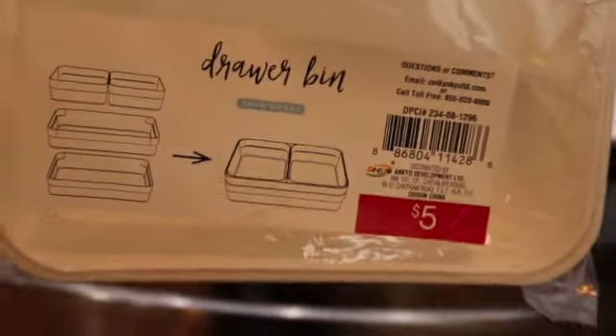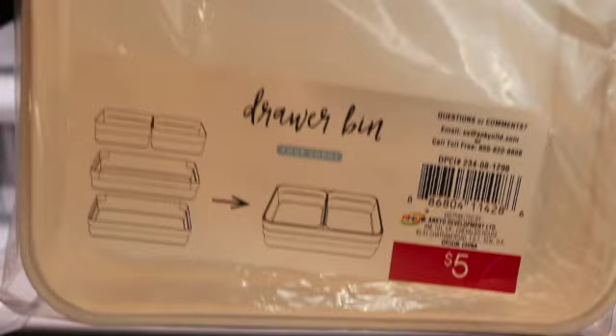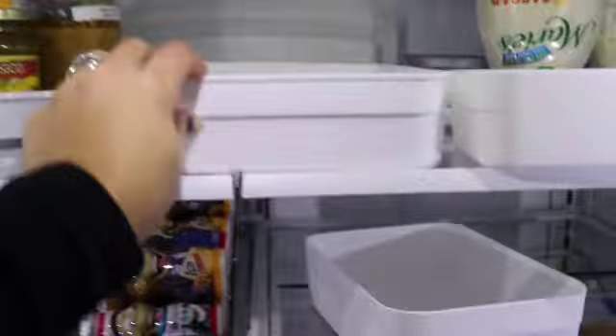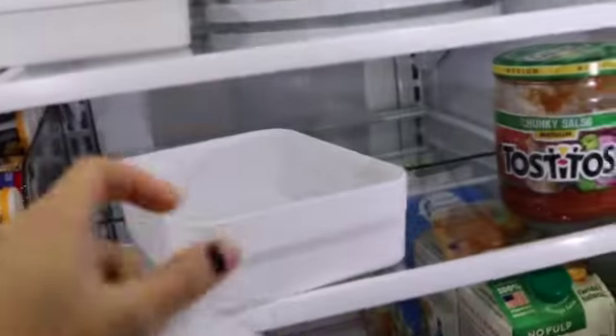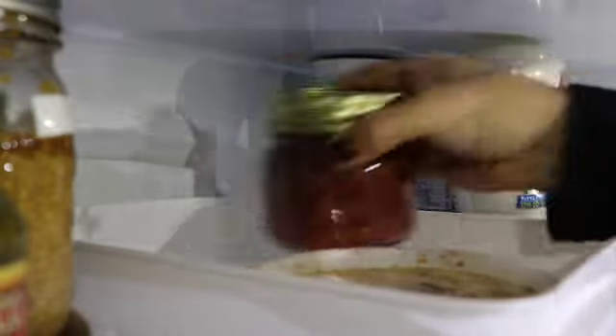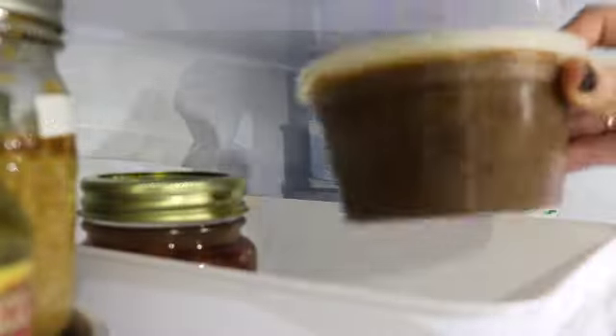I found these bins in the dollar spot at Target — there are two large bins and then two smaller ones that actually fit into them. I'm going to be using one of the longer bins to put between my two Lazy Susans because this is an awkward space where that shelf is so high that I would have to get a step stool to reach whatever I have back there. So to make everything easier to access I'm just going to use this bin so I can pull it forward and get what I need.